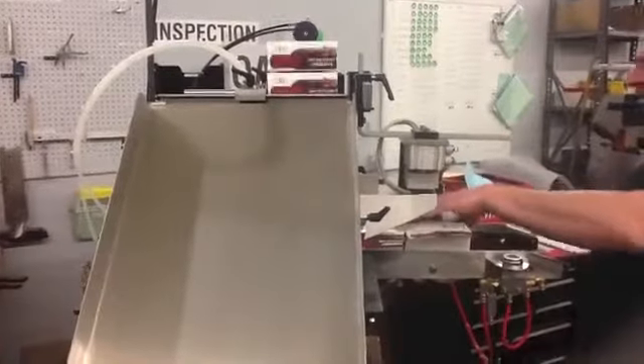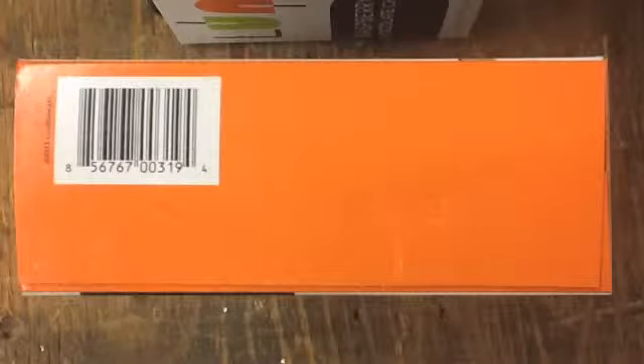The end result is a loaded, sealed, and perfectly squared carton with a deboss code on the outer major flap.